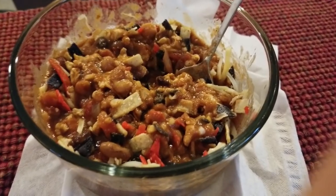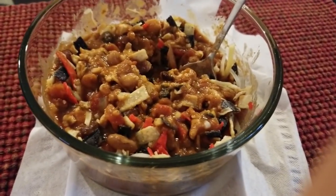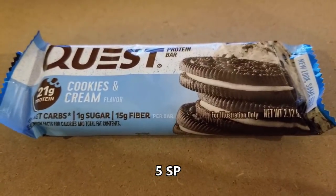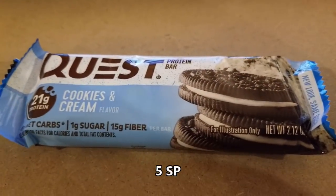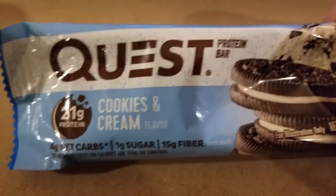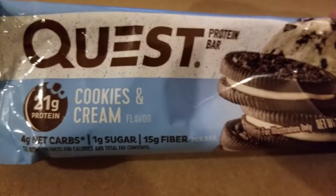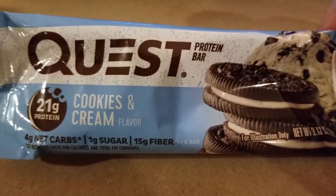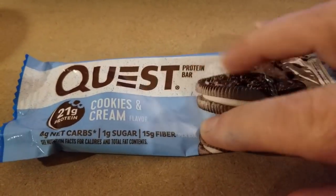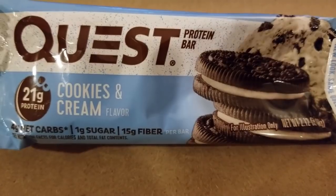I'm counting the delicata squash as one smart point because of the seasonings. For supper tonight I'm having chili with tortilla strips and a little cheese — that's three smart points. These are Quest bars, and I ended up having two of them. They came up as five smart points each, so that was ten smart points total. Not eleven, which is a good thing.